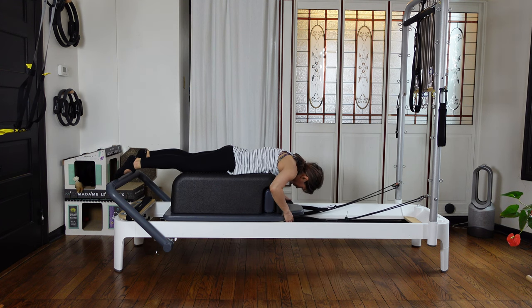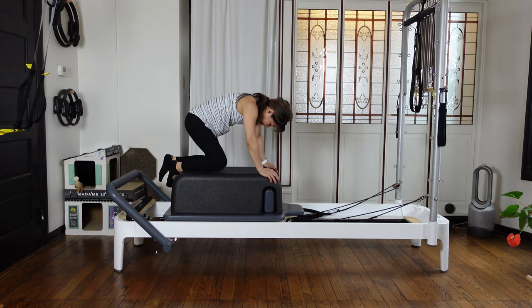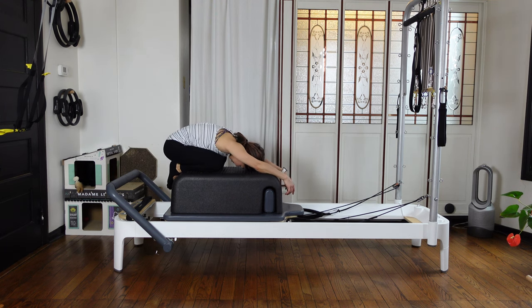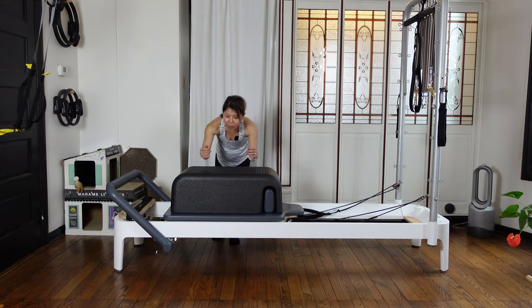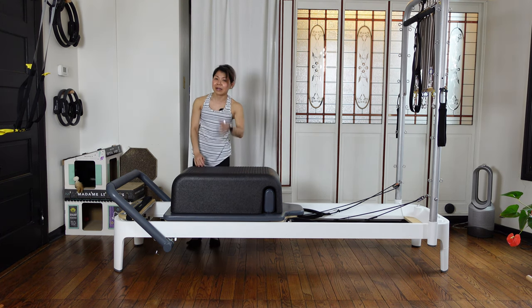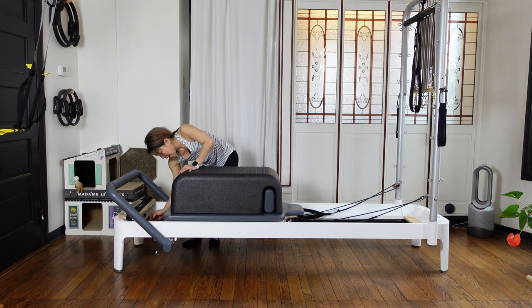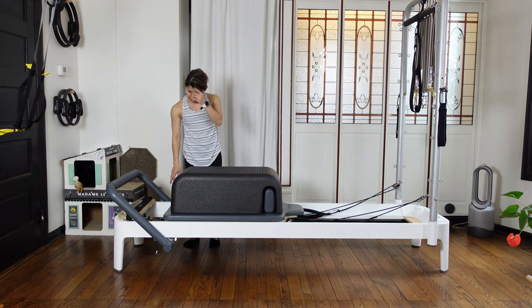Put your straps back into the pegs and slowly come up. You can have child's pose here, or you can put your elbows on the box and open your legs wide and push your hips back to ease your lower back. Then inhale and exhale, come up.